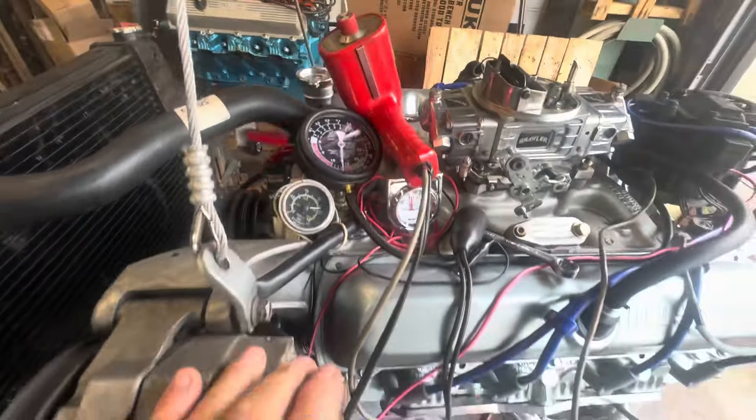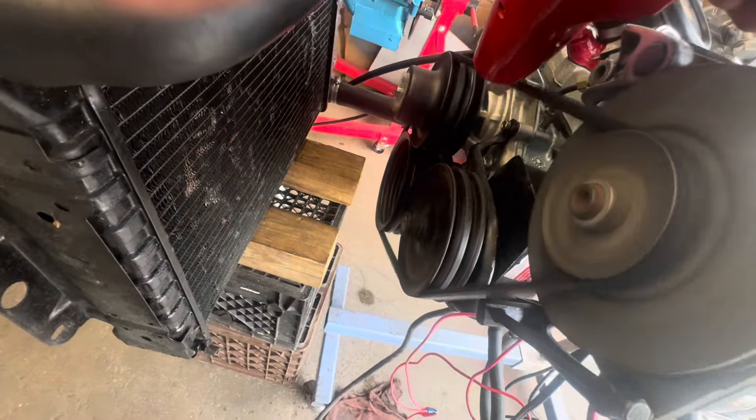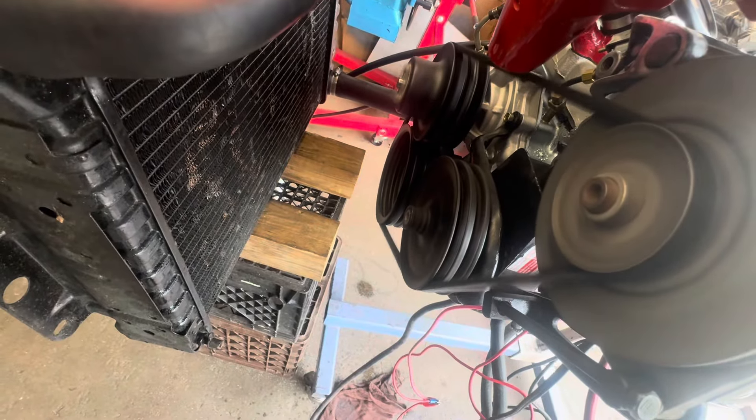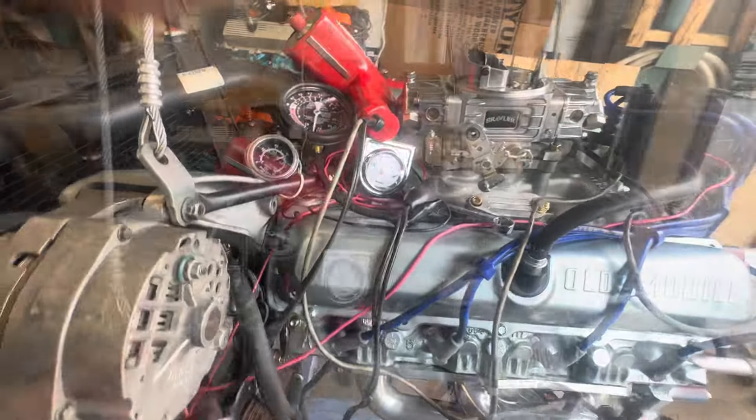I've got the timing at 18 degrees initial — at least I did a minute ago. It's actually 16. That's 22, 20, 18 — yeah it's a teeny bit off. I'm like 16 but I can bump it back up.